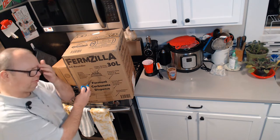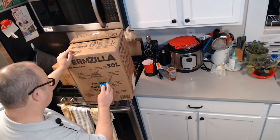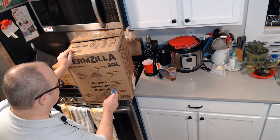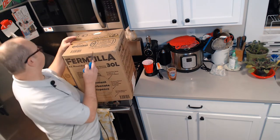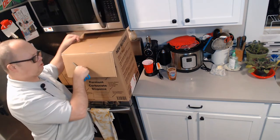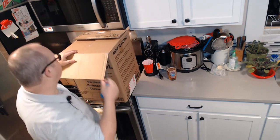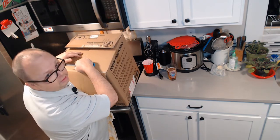You could actually use this as a keg — that's another reason why I bought this. It says right here: pressure rated, use it like a fermenter and a keg. So you could literally ferment your beer in this under pressure, move it to the refrigerator or your kegerator, hook it up to your CO2, and as soon as it's cold, it's already going to be carbonated and ready to drink.